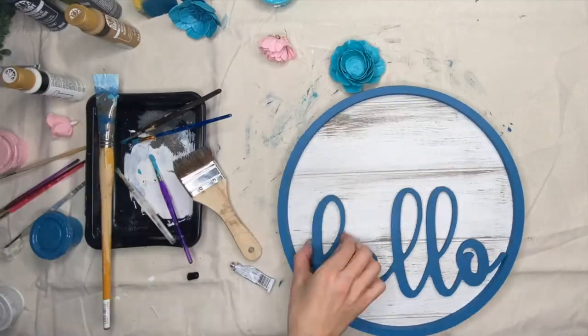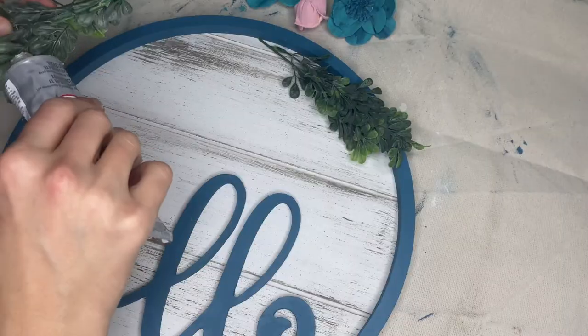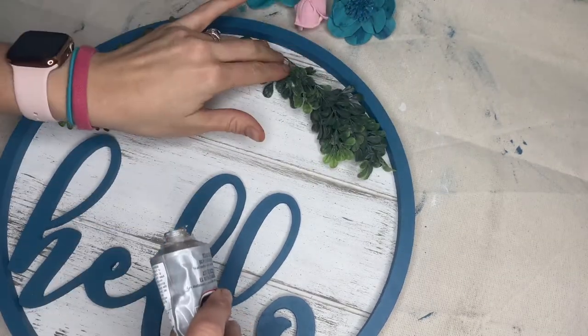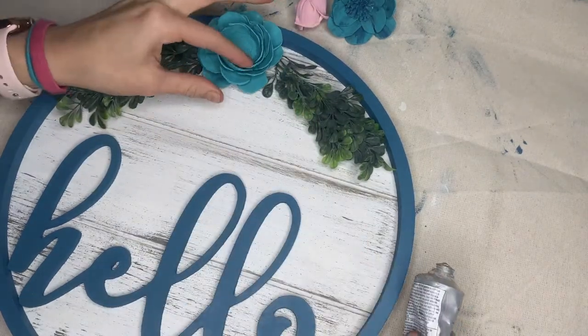Once the wood round had dried, I added some E6000 to the back of my hello sign and secured it to the spot I wanted. While the hello part was drying, I added my greenery with E6000 glue. I'm casually adhering it to the greenery before I start applying my flowers.